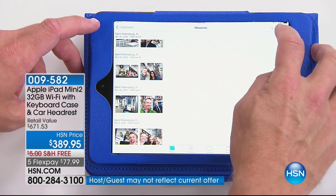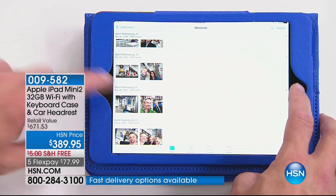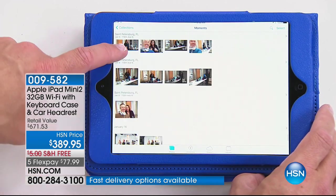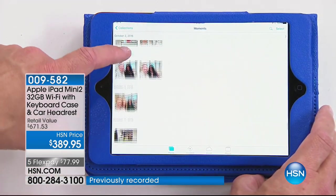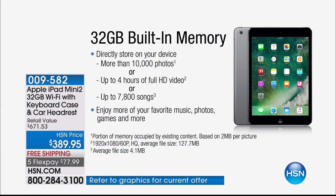The screen is a seven-inch display, and you're getting 32 gigabytes — that means tons of storage. Normal used to be 16, and we've doubled that without going up in price. With 32 gigabytes you can store 10,000 photos, four hours of high-definition video, and 7,800 different songs.